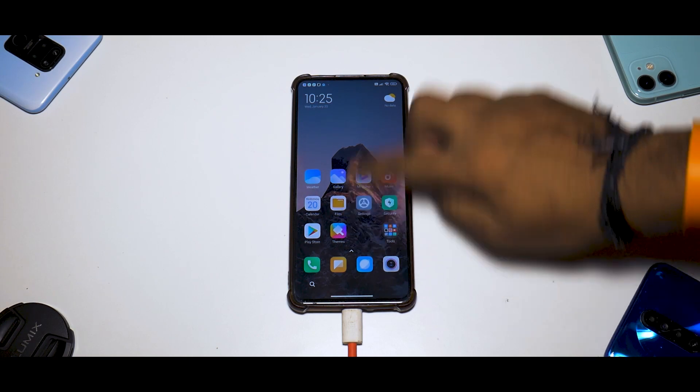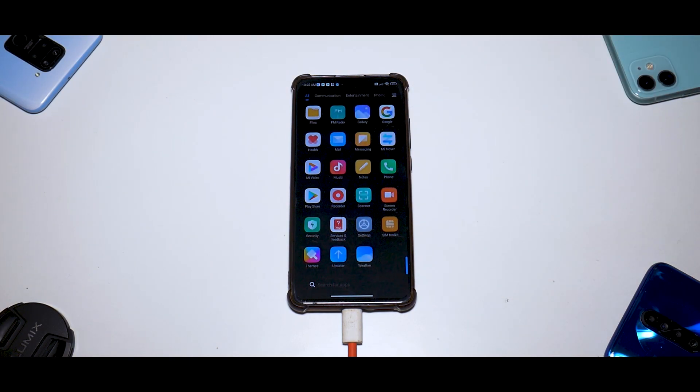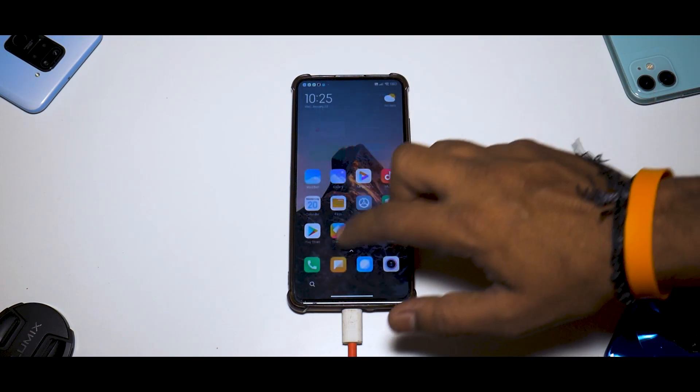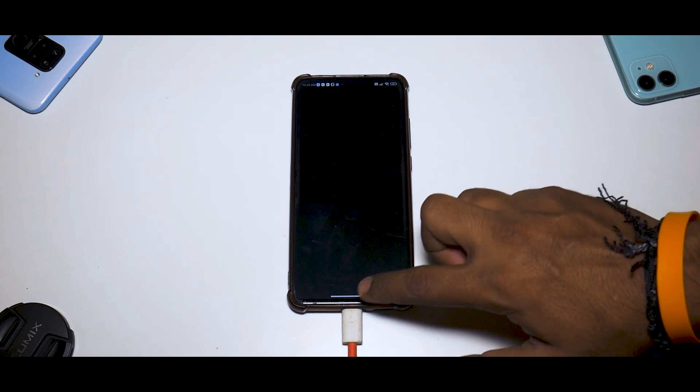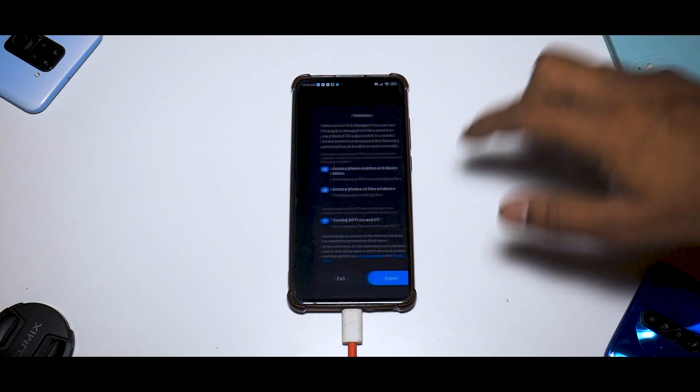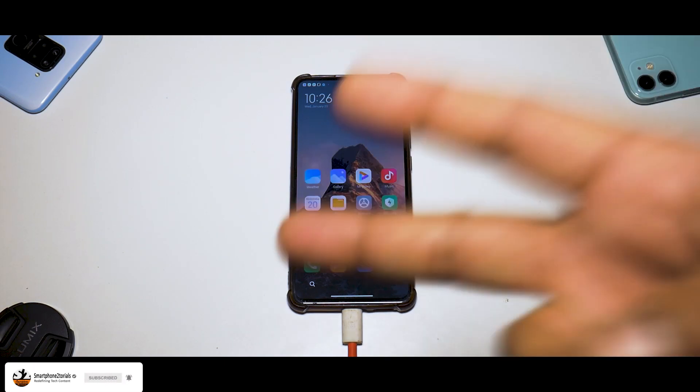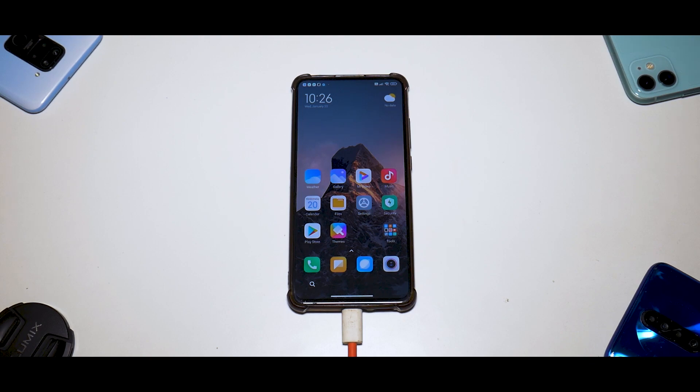All the MIUI 12.5 features I showcased in the quick review video are still available here, and already the UI feels pretty responsive and smooth. I'll probably make a comparison video if I'm up for it. This was a quick step-by-step guide on how to install MIUI 12.5 on your Xiaomi Redmi K20 Pro. Let me know if you liked this video in the comments — until the next one, this is Kailash signing off at Smartphone Tutorials. Keep smiling, take care, goodbye.